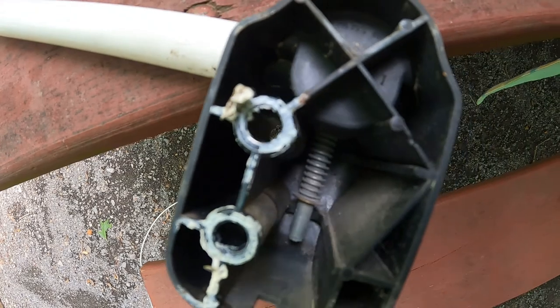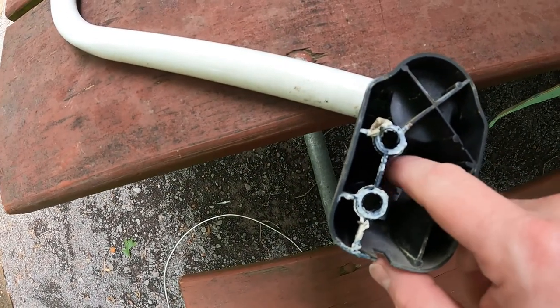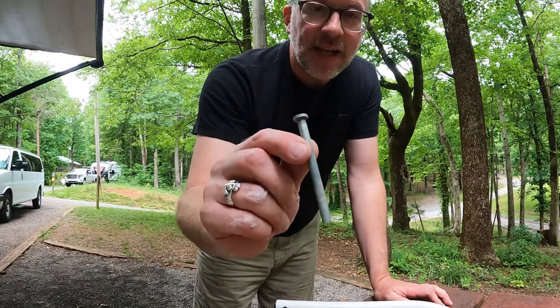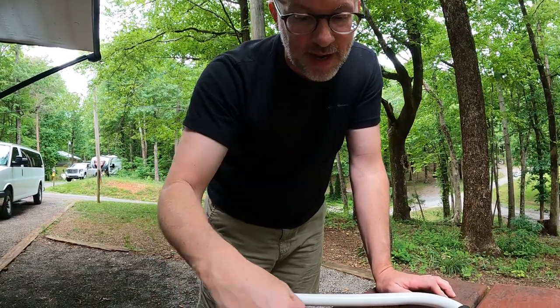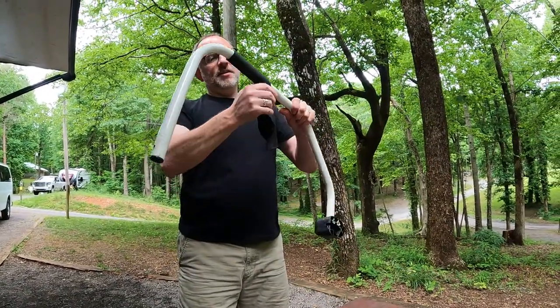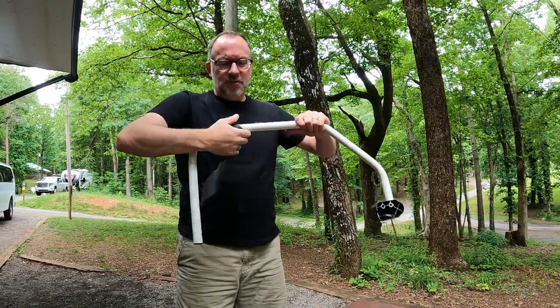We will remove this and take that foam handle off. So we got our old one off — it was like a pin with a star washer. The new one is a bolt threaded with a nut, but this is what we're after. We're going to get this off. Frankly, we can just tear this one because it's all ruined anyway. And then we'll clean it up and we'll put the new sleeve on.